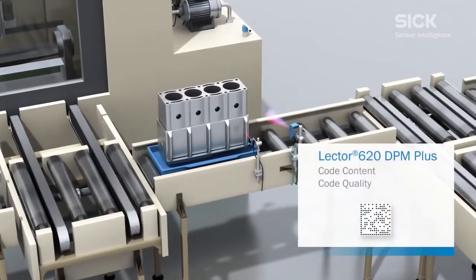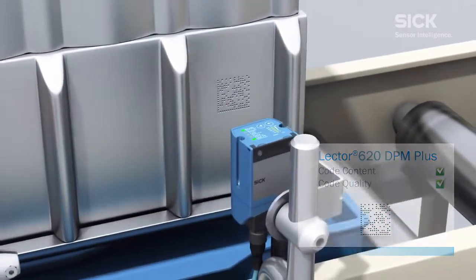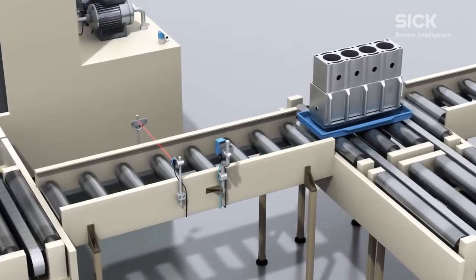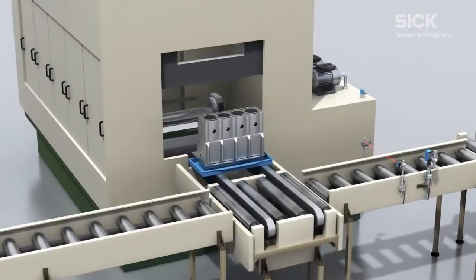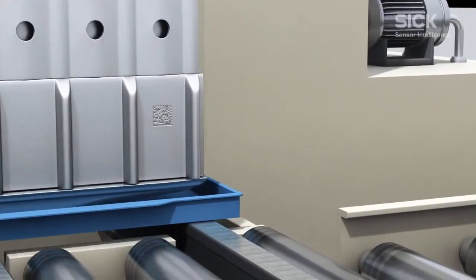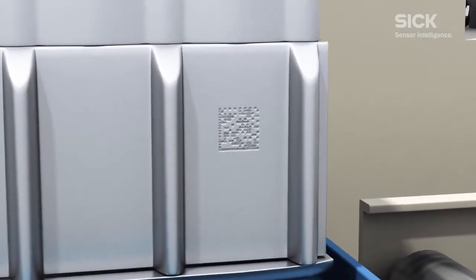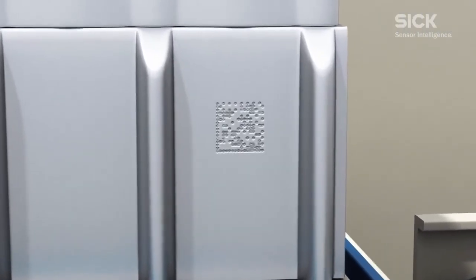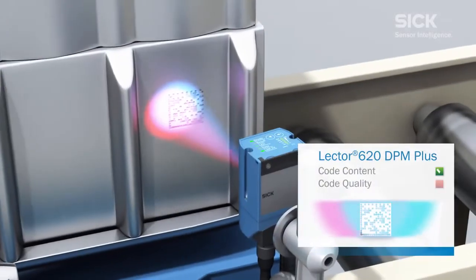The mark and the surface properties mean that the quality of these codes is not always ideal. The Lector 620 DPM Plus not only reads these codes but also assesses their quality. Although poor quality marks will be read by the Lector 620, the fact that the quality of the code is not up to the required standard can lead to delays or even cause problems affecting the workflow later in the process.